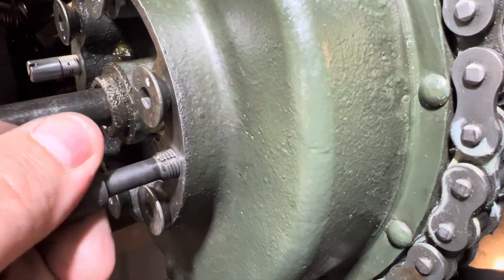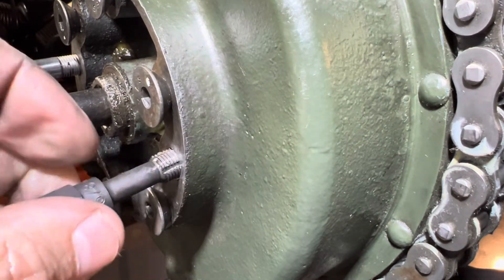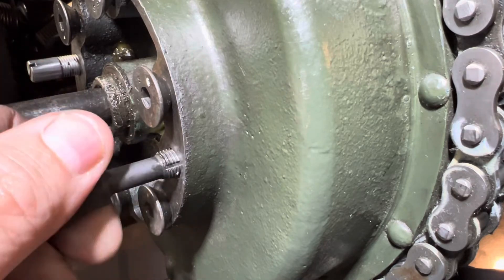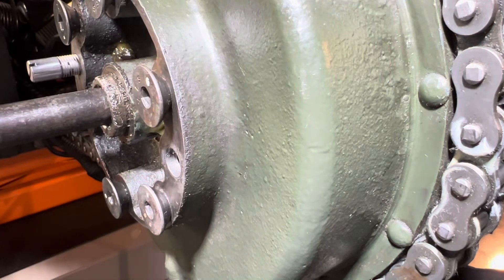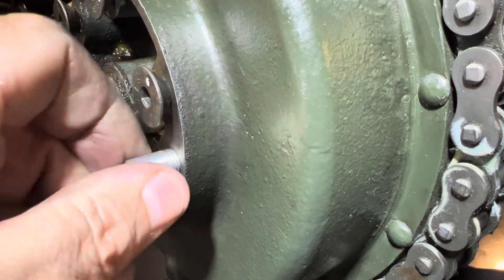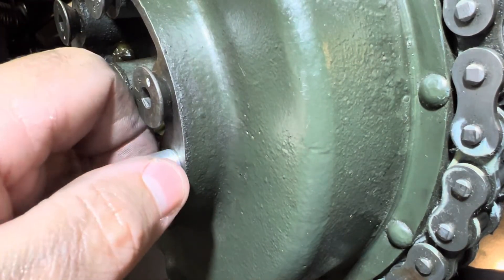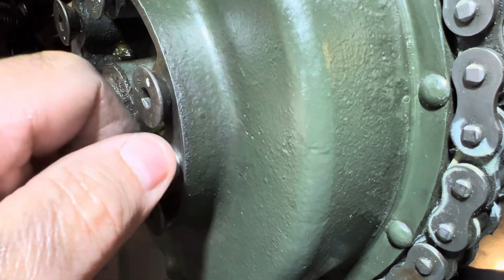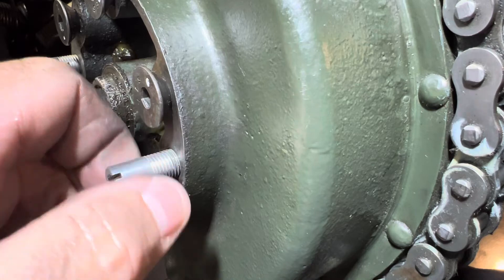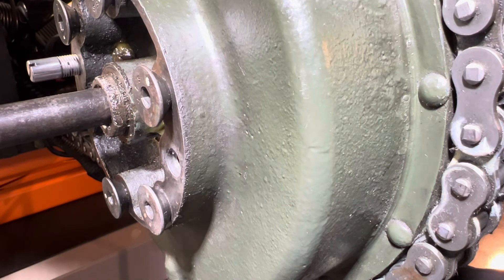It's not like a thread file where you can sit there and work on your threads and kind of see what you're doing. When you're doing it inside a hole like this, my biggest fear is messing something up. But as long as you take your time, use plenty of lube, and run it in and out, I don't think you're going to have any problem. You can tell it's getting better and better when you run it in by hand. Moral of the story: use a tap if you have to, but if you can get away with using a thread chaser, it's definitely a lot less invasive on the female threads.